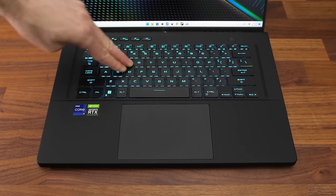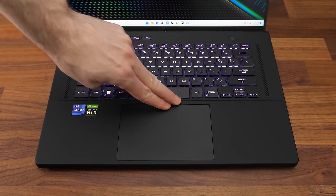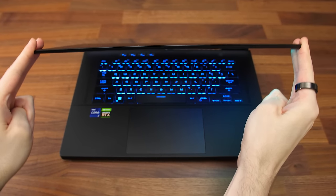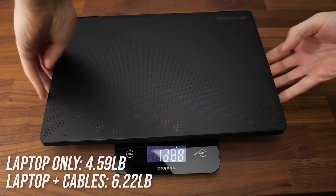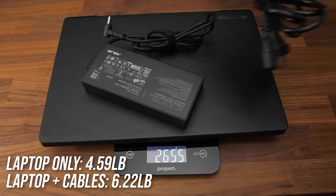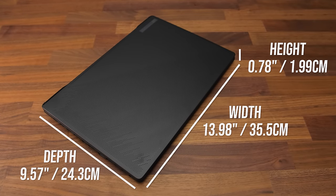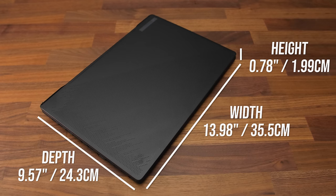Overall build quality feels nice. There's some keyboard flex if you're intentionally pushing down due to the lift-up design, but it felt solid during normal use. There's a little bit of flex to the lid but no screen wobble when typing, so no problems. The hinge felt quite sturdy. The laptop alone weighs under 2.1kg or 4.6lbs, and goes up to 2.8kg or 6.2lbs with the 240 watt power brick and cables included. The Zephyrus series aims to be thinner, and that's why the M16 is just under 2cm or 0.78 inches thick.